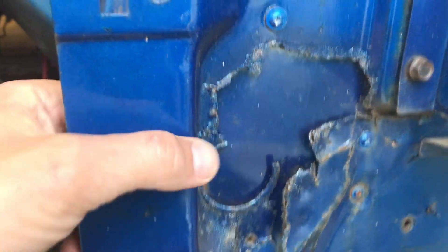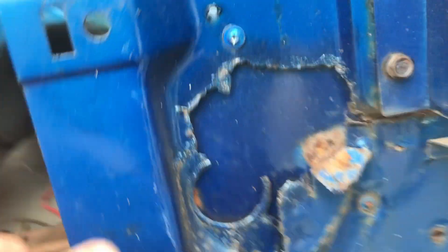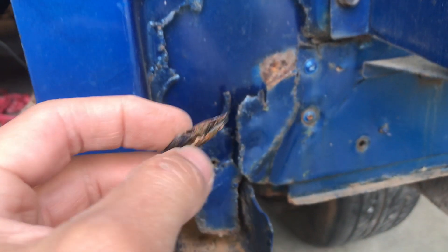And look at that - I think that's an attempt at fixing all this rust. Seems as though they just slapped a piece of sheet steel behind there and painted it, screwed it in with a couple of tuck screws and called it good. But it didn't really fix the problem, did it?